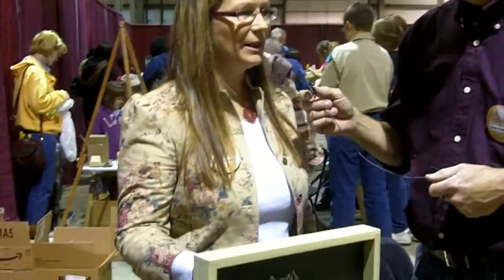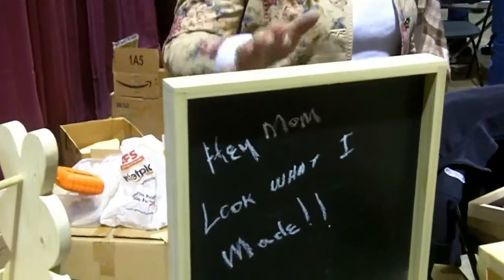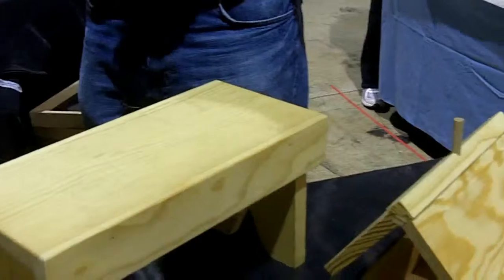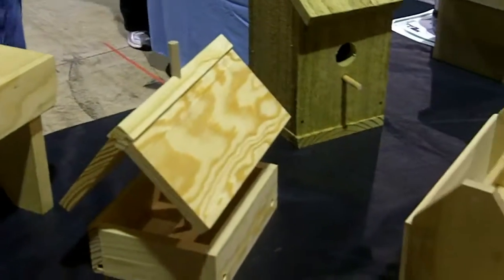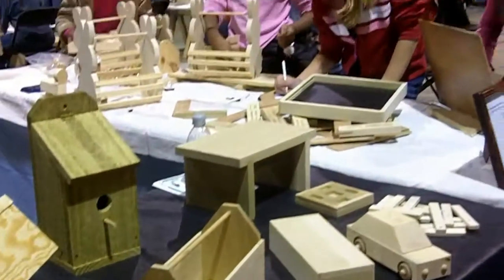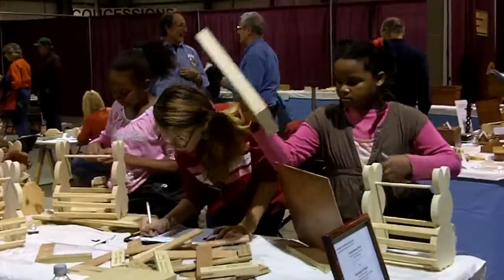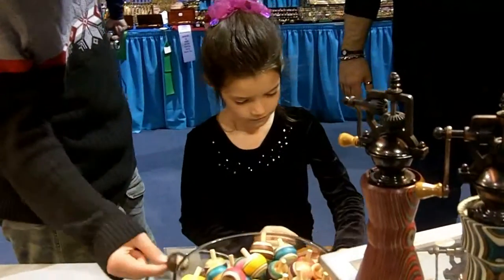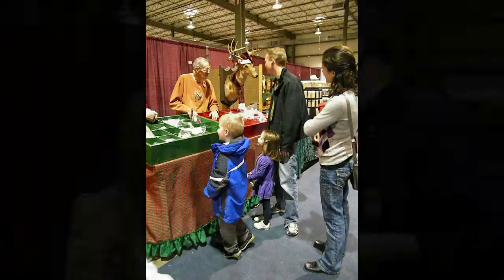We're here with Debbie Cortad. Tell us what we're looking at. Well, this is a project that the woodworkers club does for the kids — when they come to the show they can come in and make these projects. We have chalkboards, birdhouses, toolboxes, cars, all kinds of neat things, puzzles. You're looking at the future of woodworking in America. We love the kids to be able to come in and make something and take it home. I think it's the most popular space in the whole show.